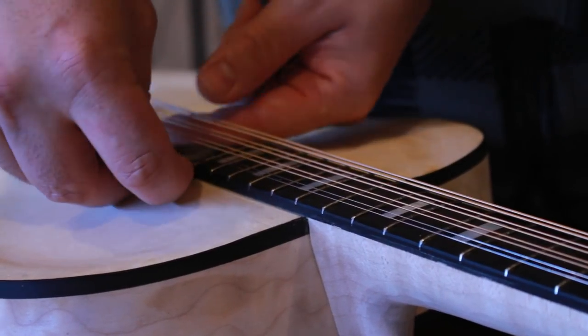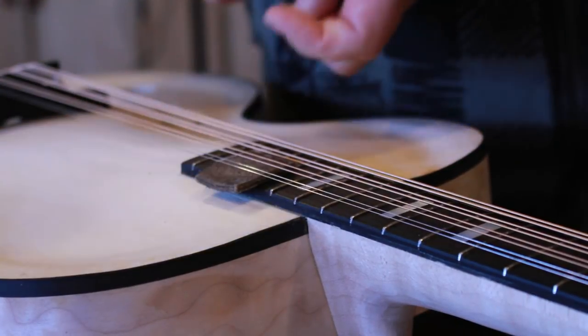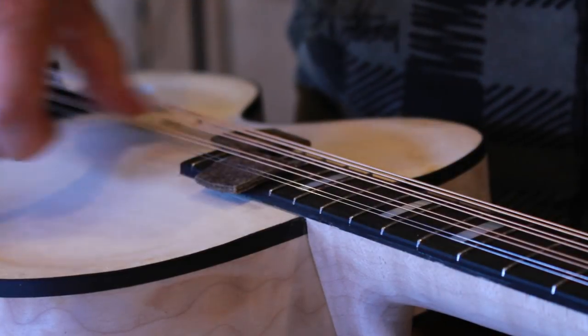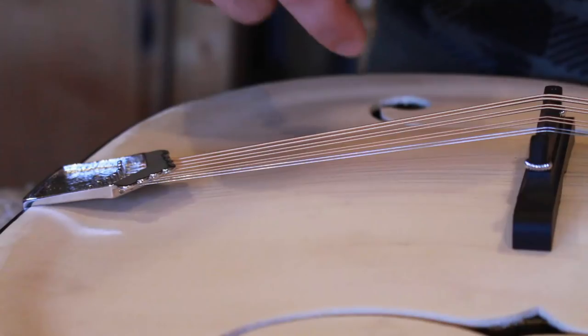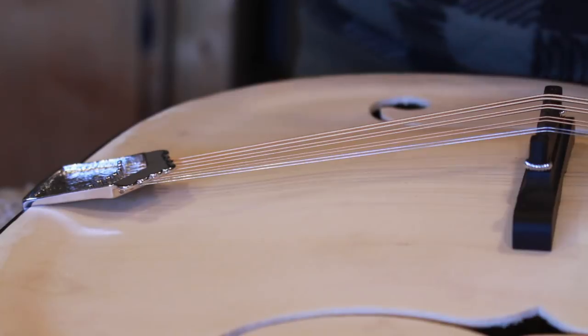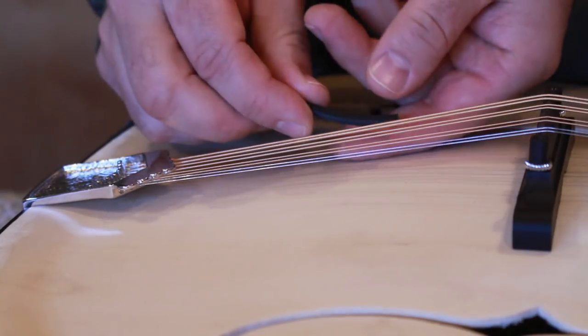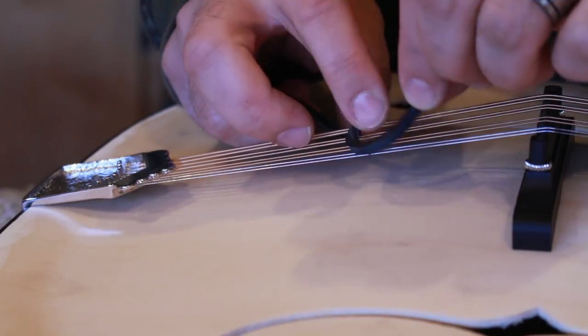To mute the strings, I'm using little pieces of leather between the fretboard and the strings. For the back part, I'm going to use a leather string — basically a work boot leather shoelace.